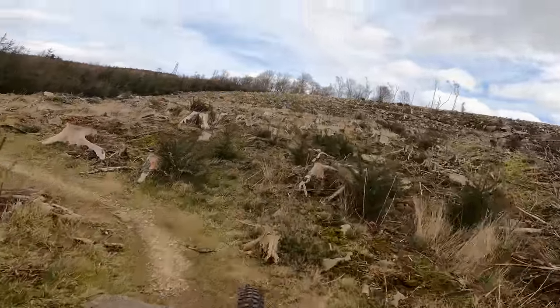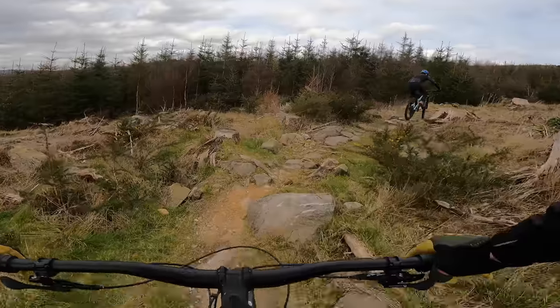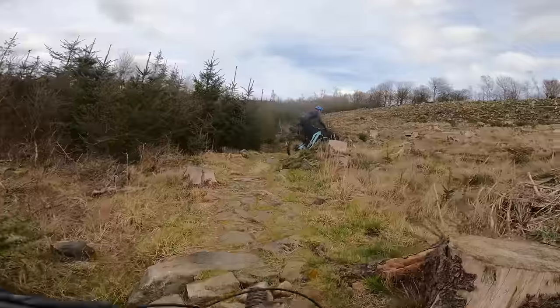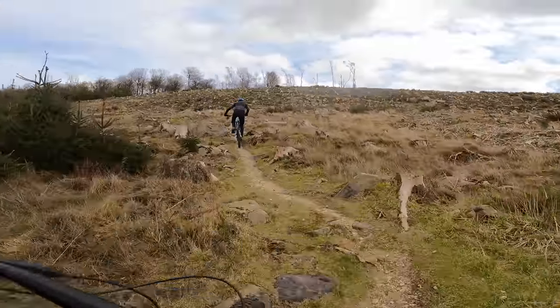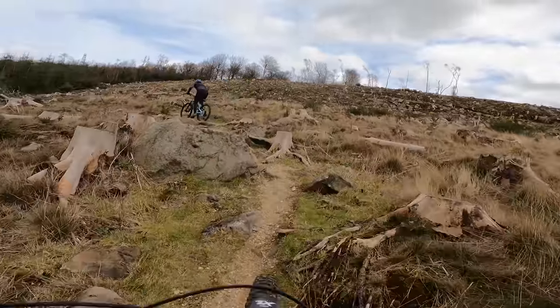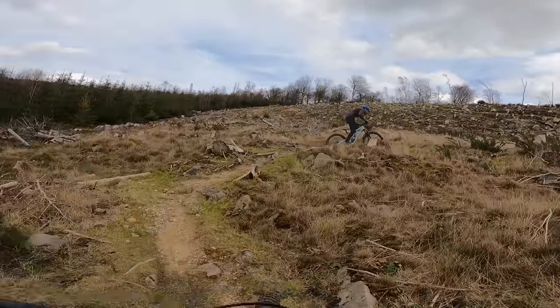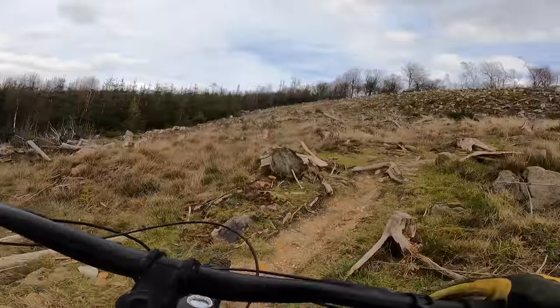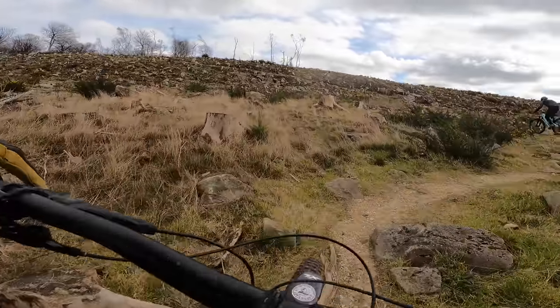Nevertheless, this bike does pretty damn well for 16 kilos. Certainly lighter bikes — I'd less like to try and get up here. I guess they're not as balanced — the traction isn't there or whatever. That's a definite gear down moment.